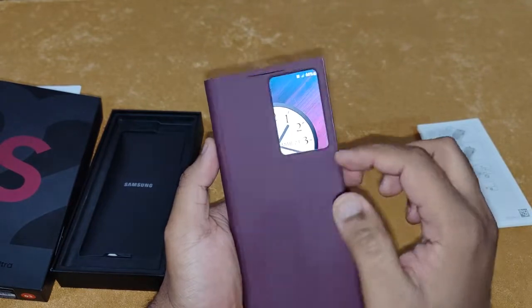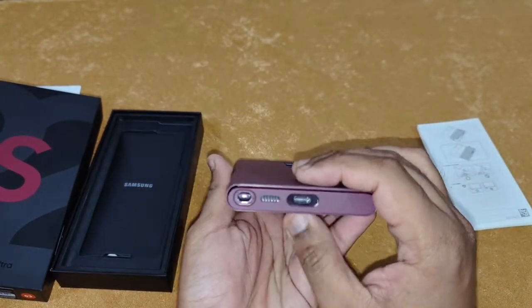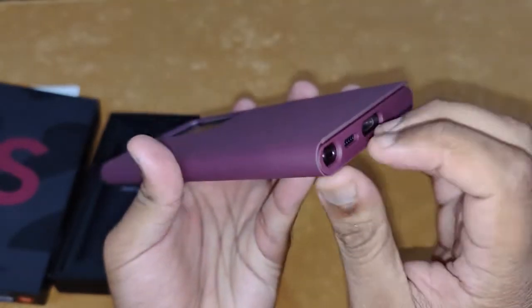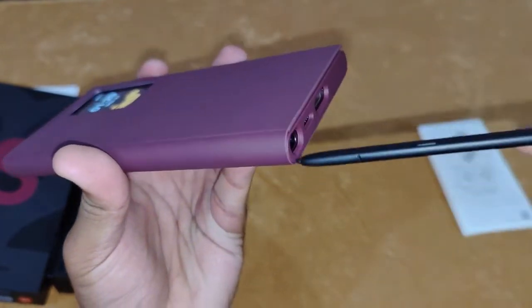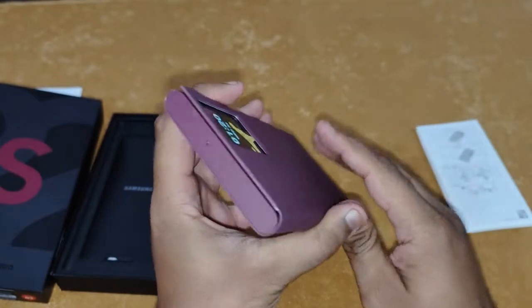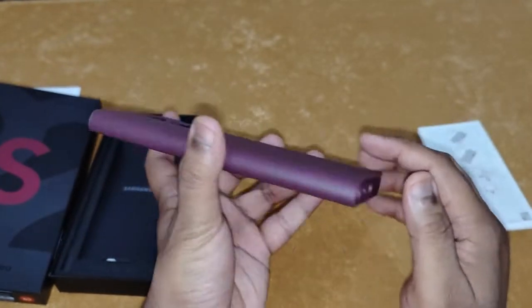I just received some notifications, but this looks absolutely amazing. All the cutouts are precise. You can even pull out your S Pen neatly and it goes back in neatly as well. The top mic also has no hindrance.